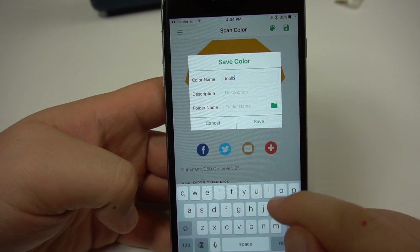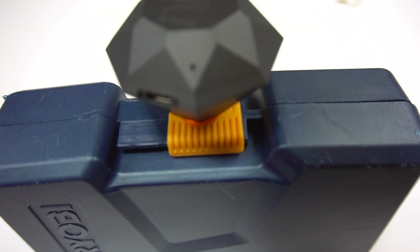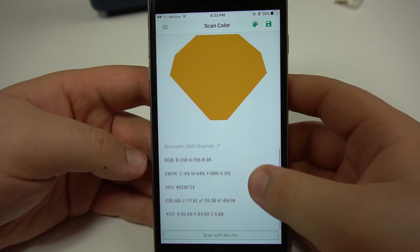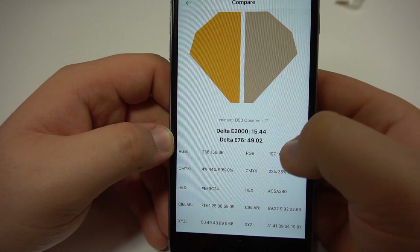Everything you need to know about the color is provided, and you can even save them in organized folders. The way NYX is able to capture accurate colors is by blocking out all ambient lighting and creating its own calibrated light source. The color is then converted into whatever color system you need, available right on your phone instantly. You can also do side-by-side color comparisons with new or pre-existing scans, and it will show you the Delta E difference between the two colors, which is great for quality control.